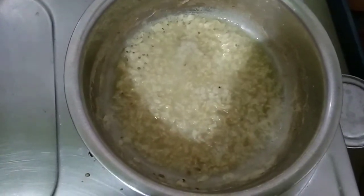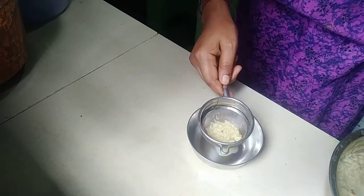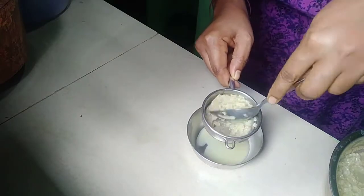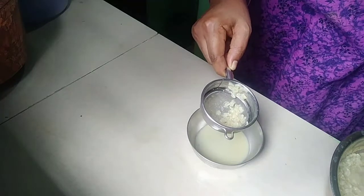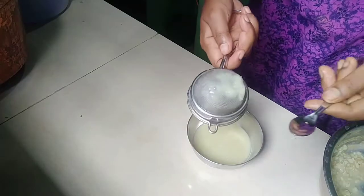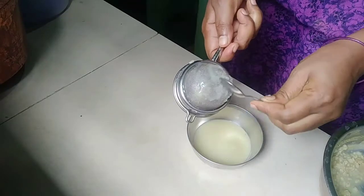Now we will add a little oil. We will add a filter and mix it. You can filter it the same way. It's very thick.